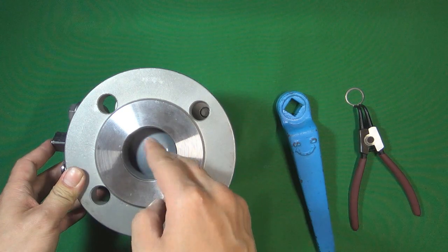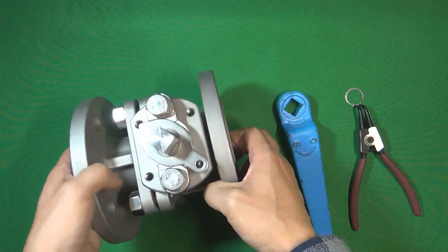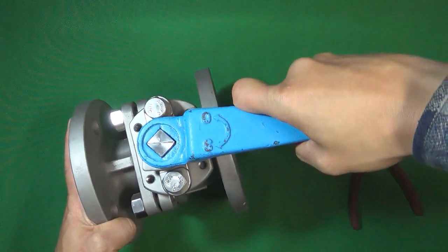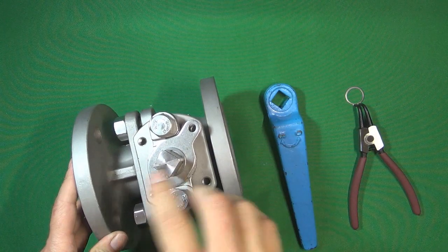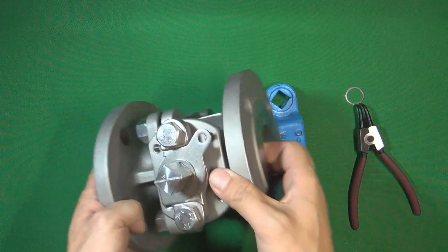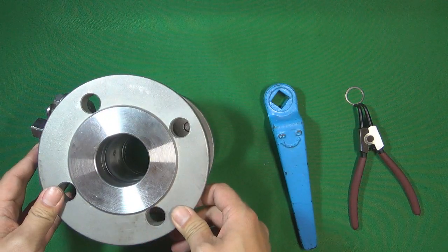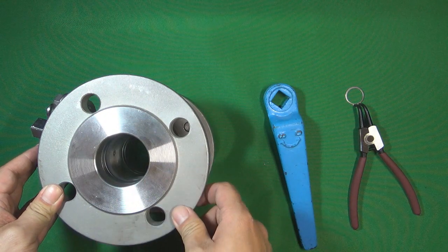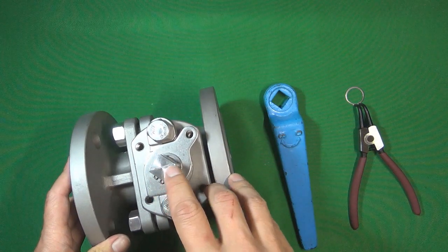When the valve is closed, the flow medium cannot pass through the valve. If we turn the valve stem using a handle 90 degrees, the line becomes parallel with the pipeline, which means the valve is now open. The flow medium can then pass through the valve and flow to the other side. That is the function of this line on the valve stem.